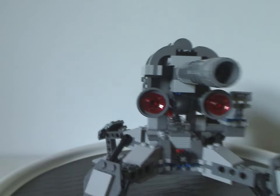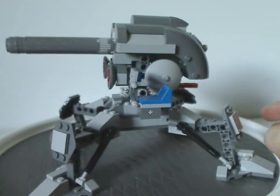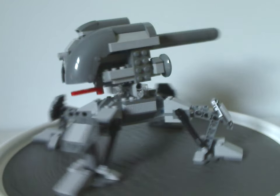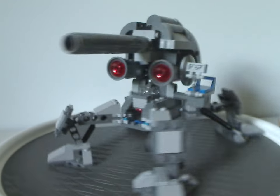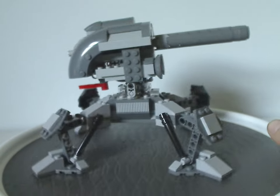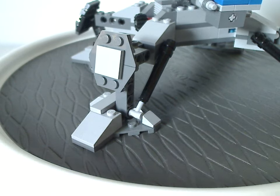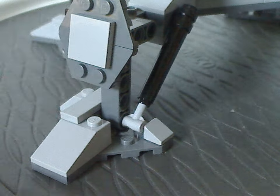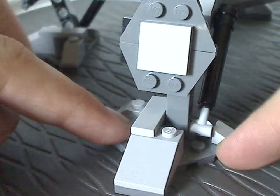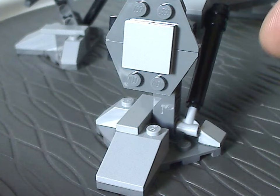Now onto the main part of the set, which is this large droid cannon. It's quite an interesting build that we've never seen remade. It sits on four legs and is a large cannon. There was also a Geonosian cannon in a following set, but that was an actual cannon. The legs are pretty much corner wedge pieces with a cheese slope and a couple of jacket slopes — kind of like we saw with some other walkers.